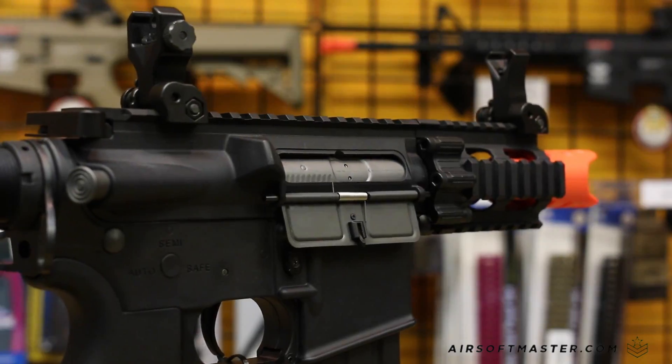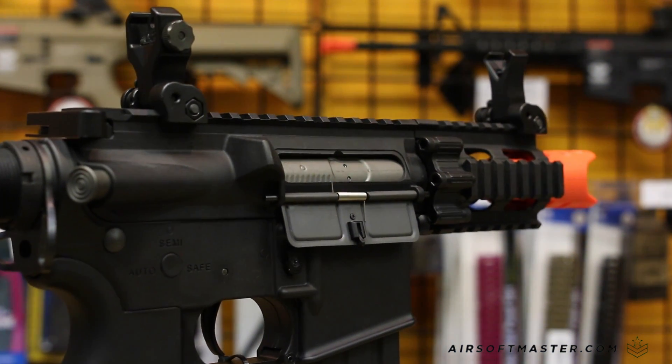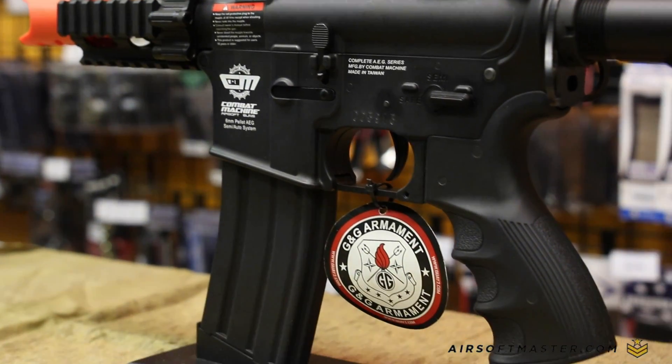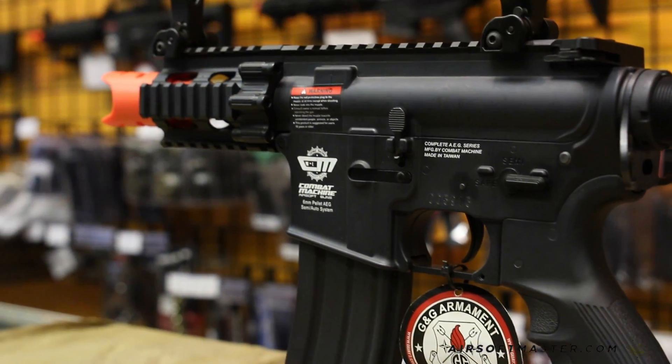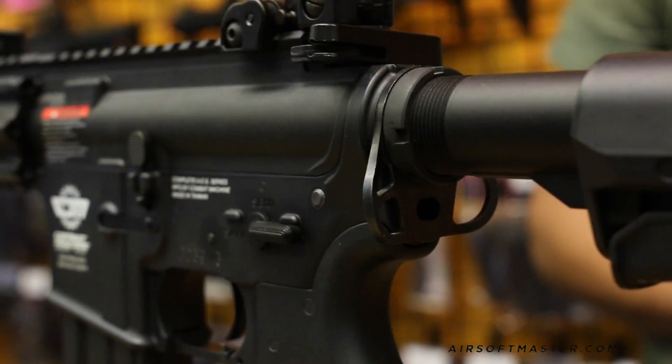The functioning charging handle will open up the dust cover to reveal the hop-up unit. G&G has installed a very comfortable motor grip onto the Firehawk. The motor grip has finger grooves and textures that help prevent slipping and provide better handling of the AEG. There are also sling mounts on the buffer tube on both sides of the gun.